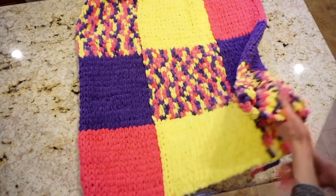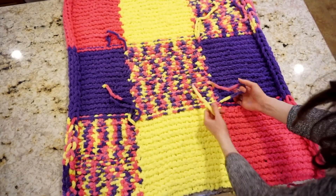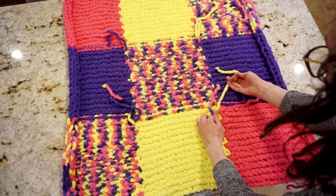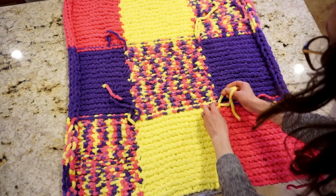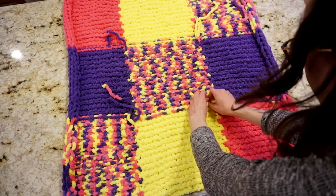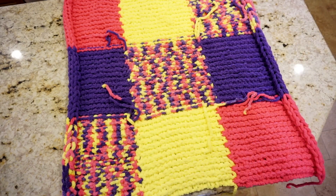Now the last thing is to flip the blanket over to the back side. I want to go around and take any place where these two ties come together in the little four-way corners, tie a little knot, and then weave in those ends. To weave in the ends I just follow the pattern of a few of the stitches, then cut the tail and repeat for all the ends on the blanket.